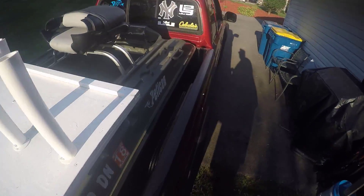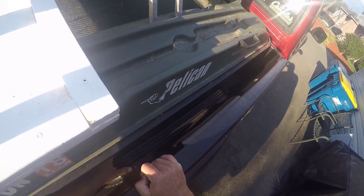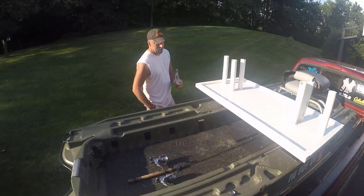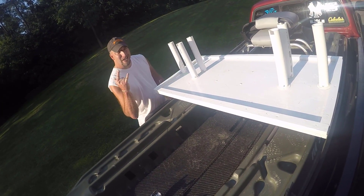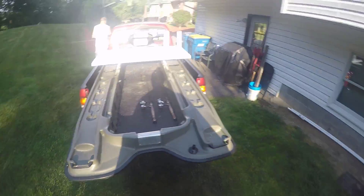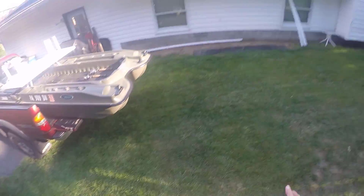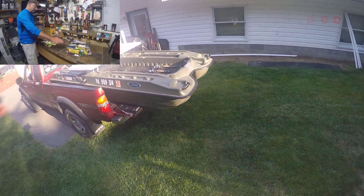It fits in there really well — the pontoons need to be between the fenders, and that's pretty much it. Grip and rip and take a sip! Thanks Highlife. So you guys have been asking, and there it is — how to load the boat. I did that in a matter of three to five minutes, and off we go and we're fishing.